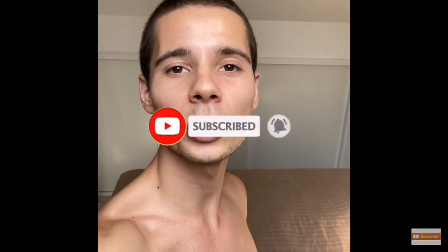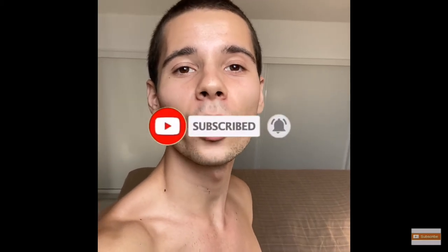Don't forget to subscribe to the channel. I will leave the link down in the description so you can follow me on Facebook and on Instagram. I hope you enjoy this video, so let's get into it.